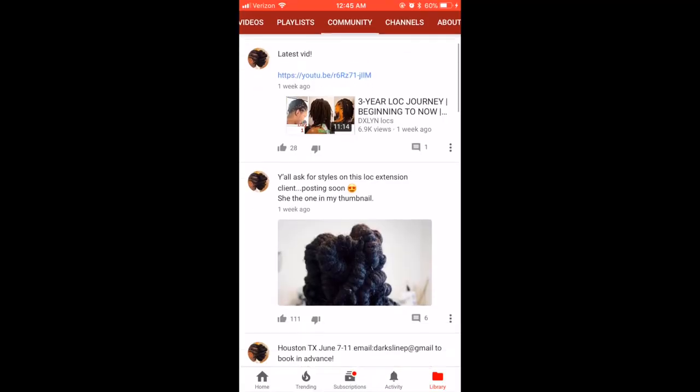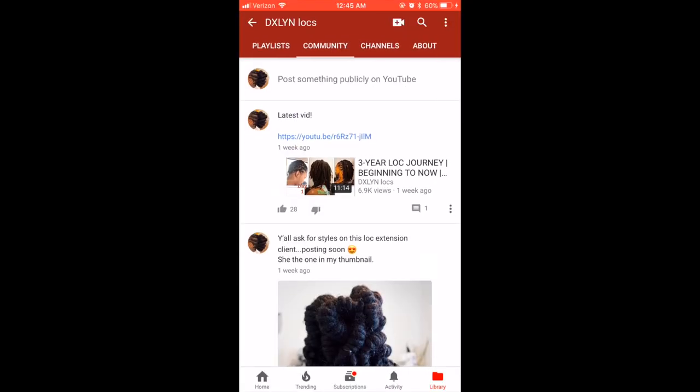Hi guys, I'm back. In this video, I'll be sharing a style with you guys on this client here. I usually post her style pictures on the community section of this channel, so if you don't know about that, check it out. I usually post little updates and pictures there.